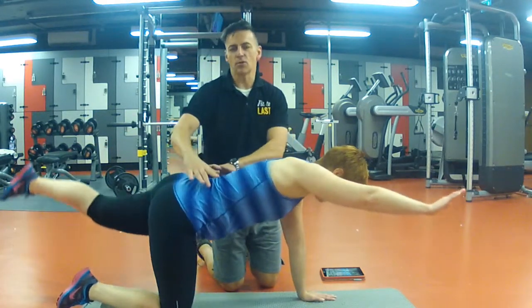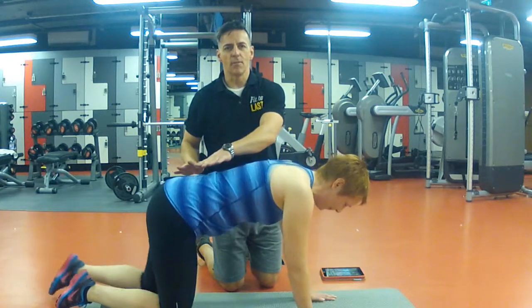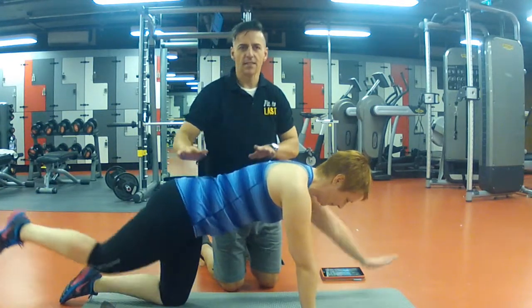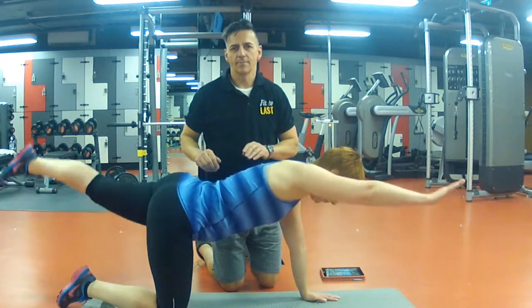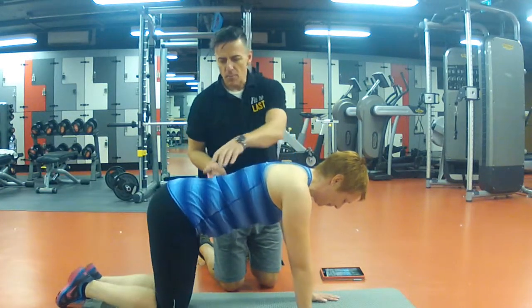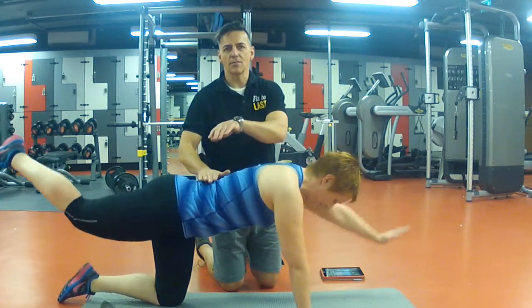The whole point of this is to use your core to stabilize the rest of your body. Nice and slow, just like this — extending out in each direction, both legs alternating. Make sure you pull your belly button in and keep your back nice and straight.